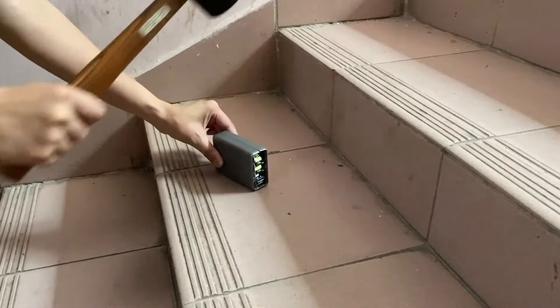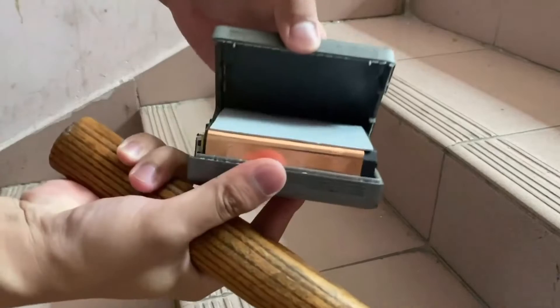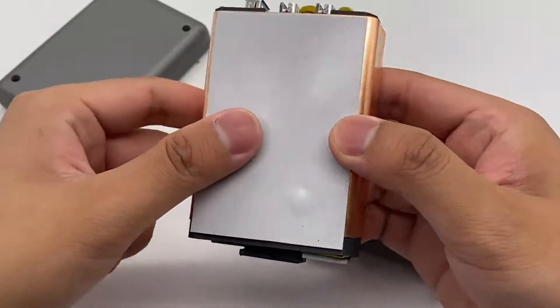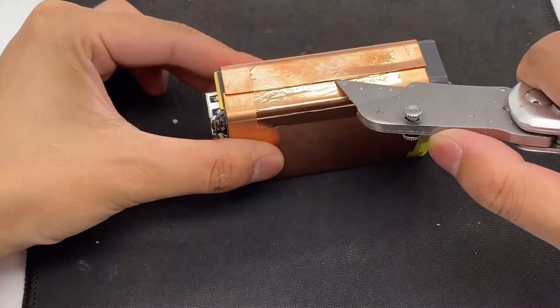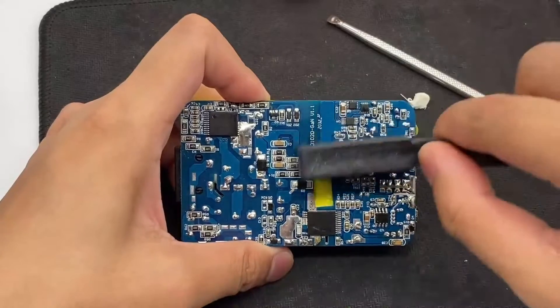Let's open it directly. We can see an integrated copper heat sink inside. There is also a thermal pad on the upper and lower sides, and a layer of copper foil on the side.